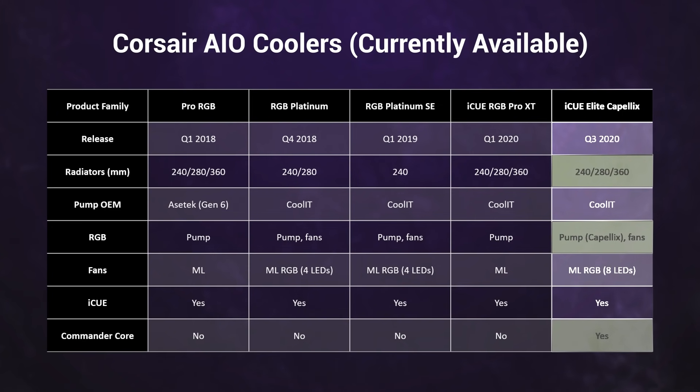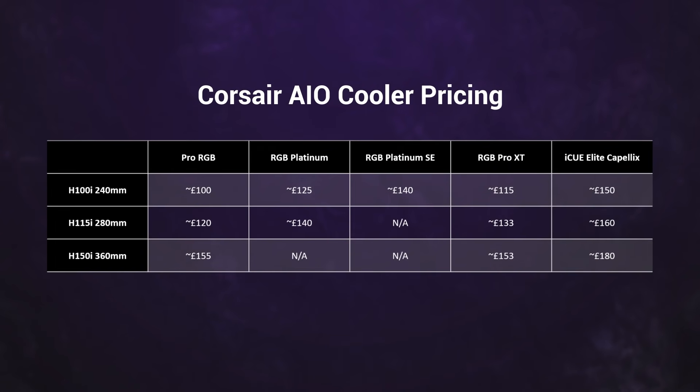As is often the case with new all-in-one launches, the marketing here is concentrated on new features rather than performance. And here's what those new features do to the pricing — put simply, this is Corsair's new top-tier product family, and each cooler carries a price tag to match.